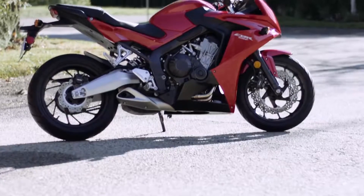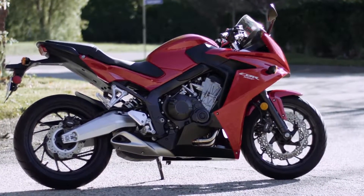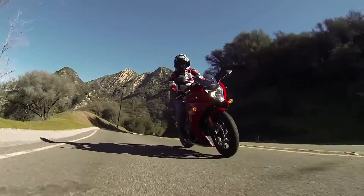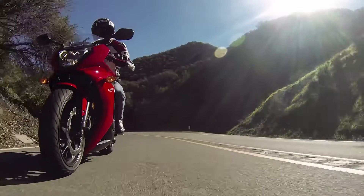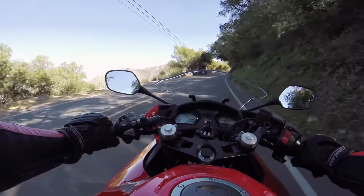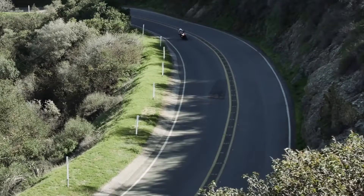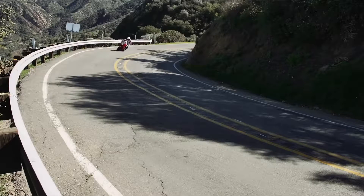Honda started with a big idea and a blank sheet of paper when it designed the CBR650F. Could a truly inspiring sport bike also be practical? A new design from the ground up, the CBR650F balances performance and practicality in a package that's also highly affordable. With comfortable ergonomics, nimble handling, and power packed in the mid-range where it's needed the most on the street, the CBR650F is a back-road blaster that's also a pleasant and economical commuter.